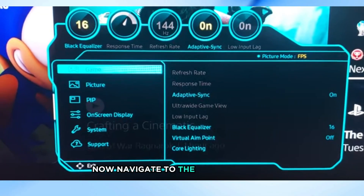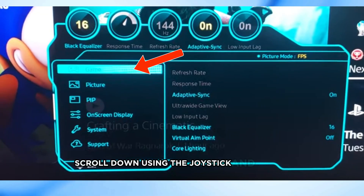Now navigate to the Gaming section. Scroll down using the joystick and select Gaming from the menu.